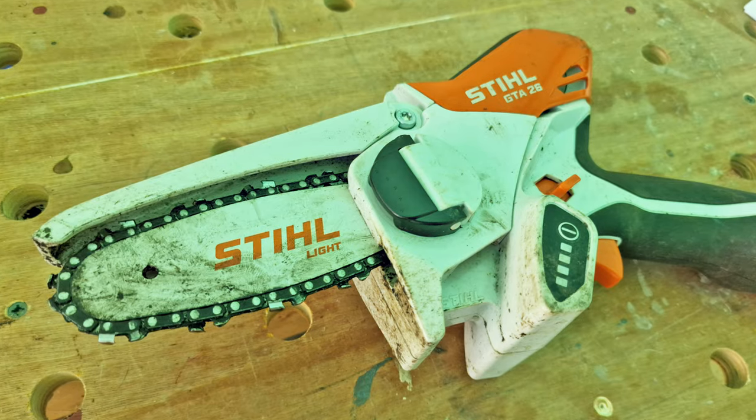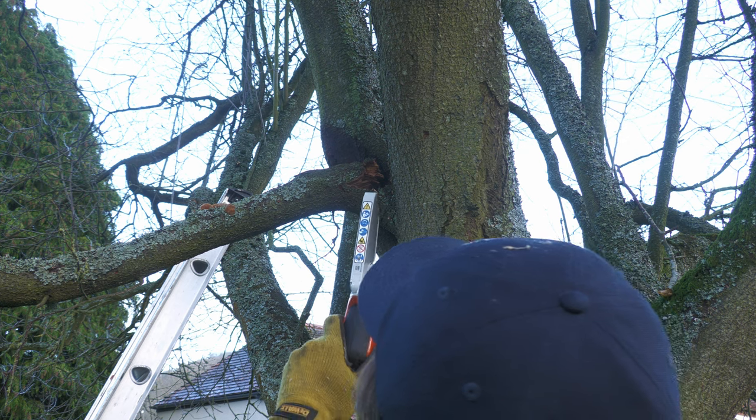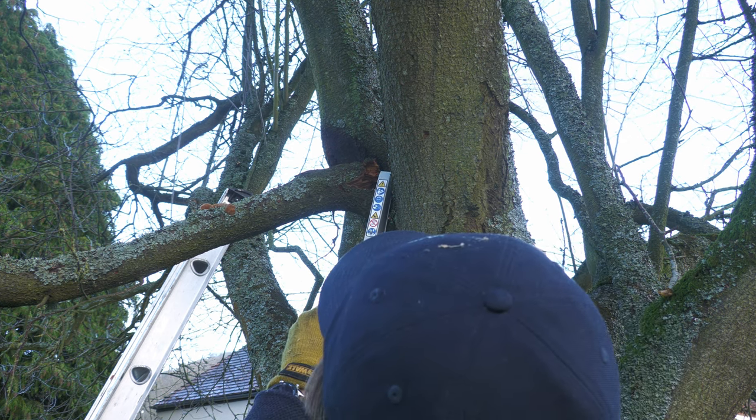So this is my honest review of the Stihl GTA 26 chainsaw pruner, and this is honest because I've had this tool since November last year. People who ask me to review these things have to be quite patient because I want to put them through their paces. One of the reasons it's taken me so long to talk about it is I just didn't know what my angle was going to be — I was confused about this tool. So I spoke to Stihl, grilled a couple of people there, and with a bit of inside intel I finally got my head around it.